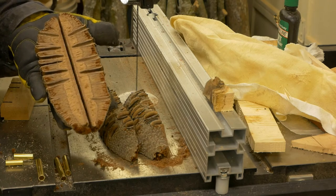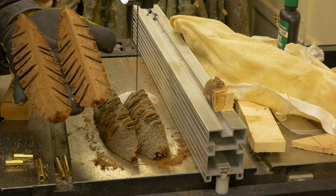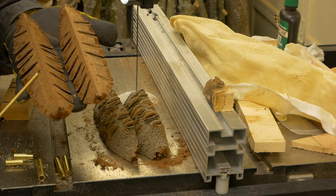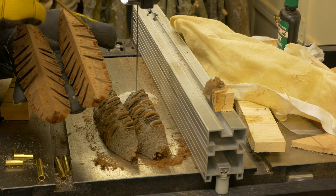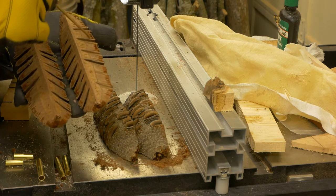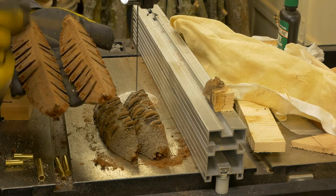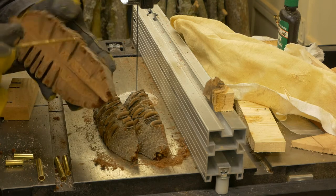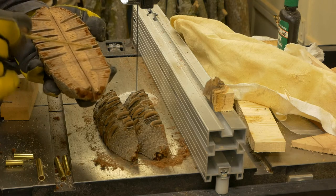Here it is once again cut through the center and I have four quarters. Now what I need to do is measure my mold and figure out how much I need to cut off from both outer edges — this one right here and this one right here — so that way I get rid of the majority of that fuzzy and useless part and I only have the hard center core to work with.